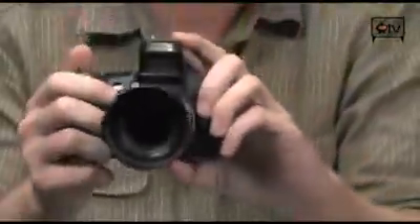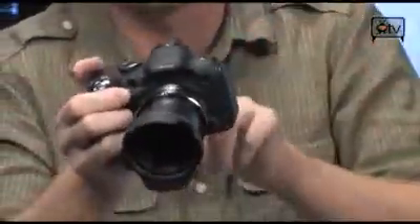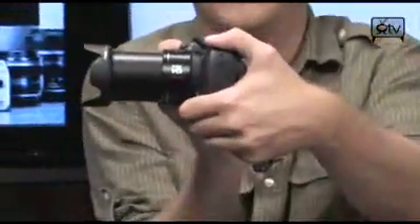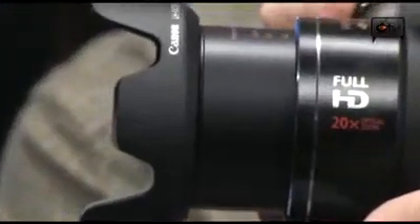It has a pop-up flash right here — very easy to turn on and off, very easy to engage and disengage by simply popping it up or down. Look at the barrel on that: 20x optical zoom, which is really absolutely crazy.